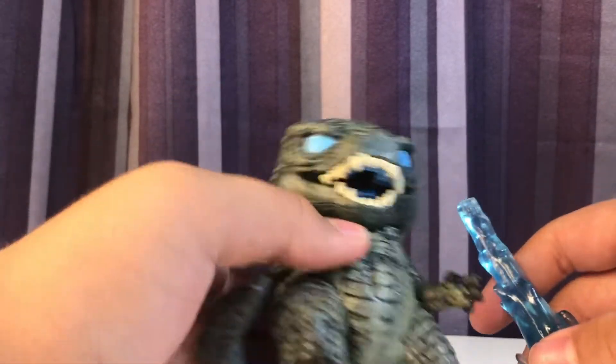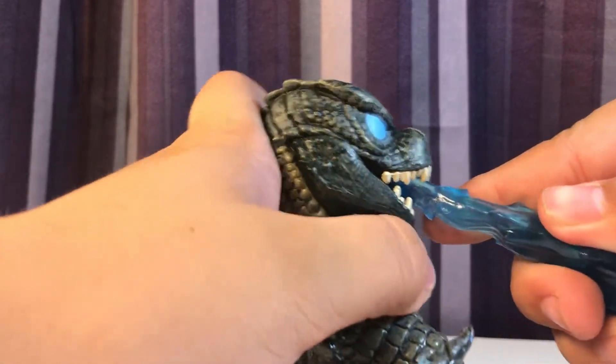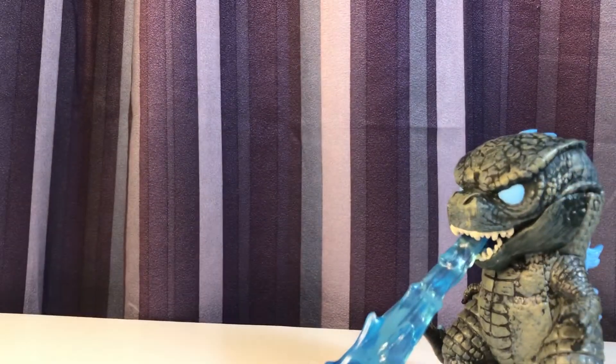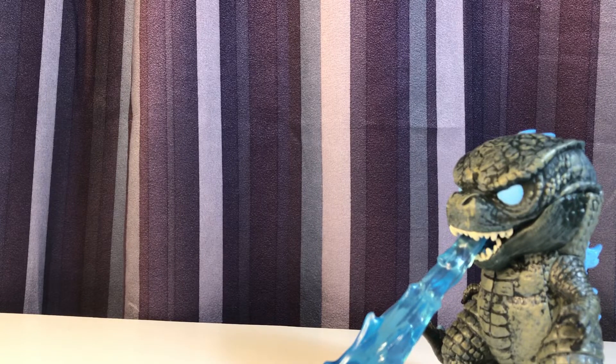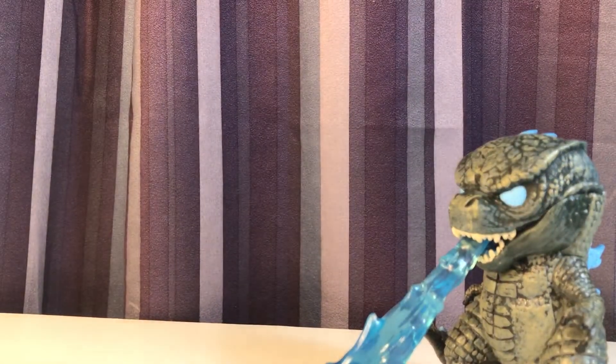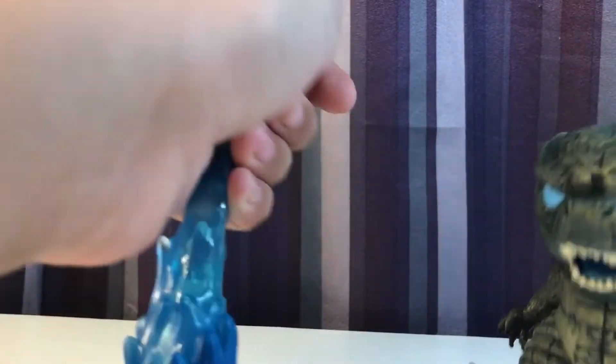There's just a hole in the mouth where you plug in his atomic breath, and that just looks amazing. I love the translucent look to it. Really, really nice. In fact, I'm going to take this lamp and try to shine through it — and that does look pretty good. He has a dark gray-greenish color with some yellowy dry brushing, which looks very, very nice.